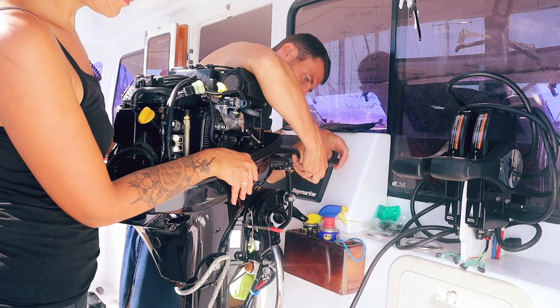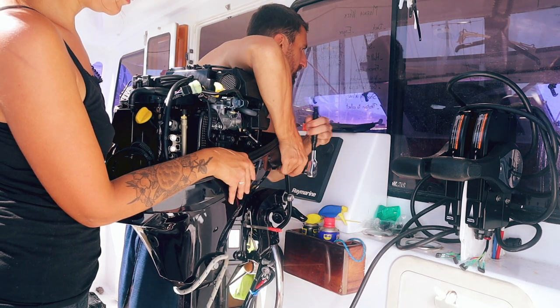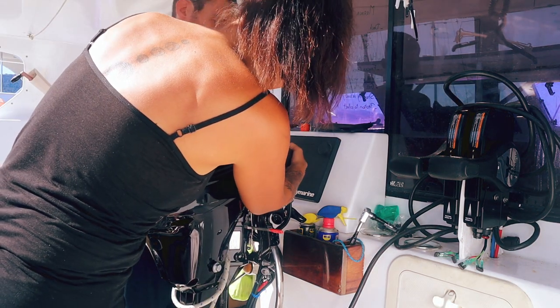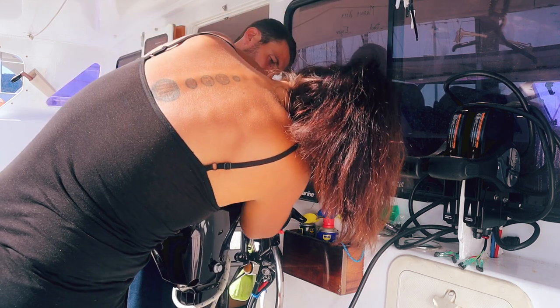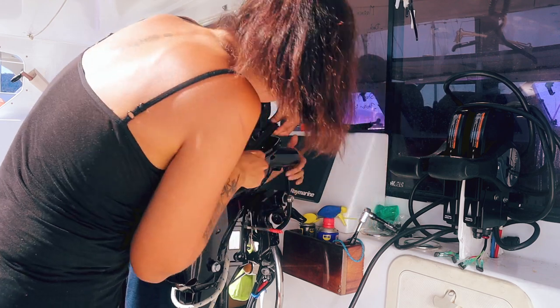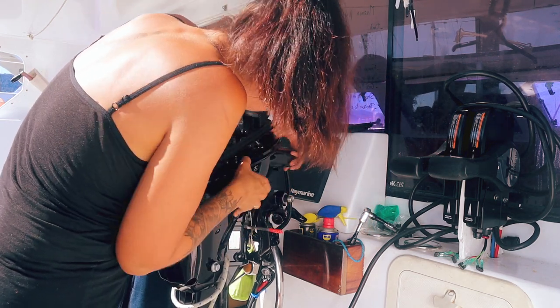We have four bolts to undo - two at the top, one in the middle, and one at the bottom. We're not exactly taking the side away, we're just removing the bolt so we can get a bit of space in there and fit through the cables. It's quite difficult to film right now because we're holding an engine, so hopefully you'll see a bit better on the second engine.